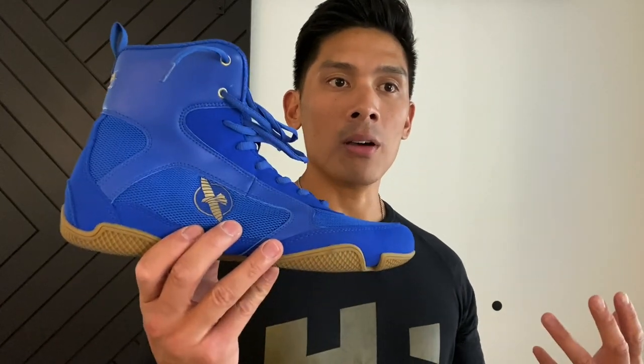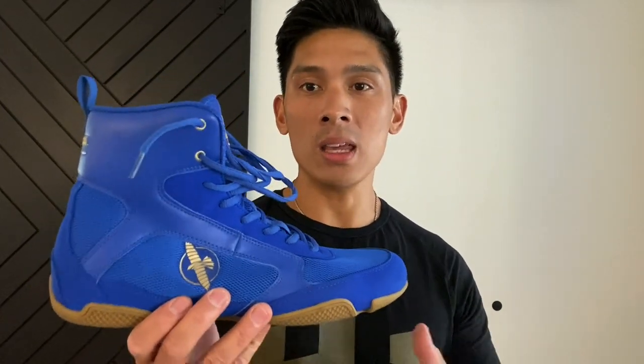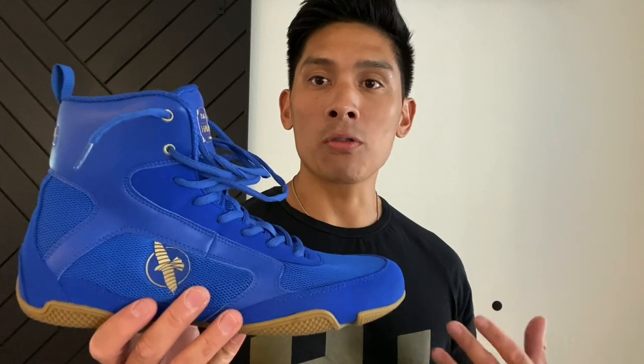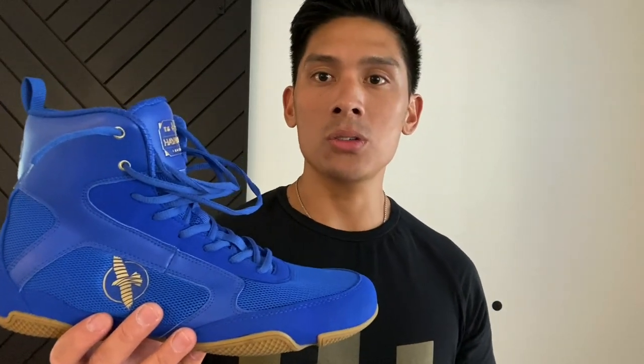If it's not comfortable, you're not going to want to use it and it's going to end up in your garage collecting dust. So the most important part of a boxing shoe is the comfort, and then everything else falls in line after that. The magic question I always get asked is: are these shoes good for wide feet? And the answer is yes. I have wide feet and it's always a journey for me to find boxing shoes that are comfortable over time.